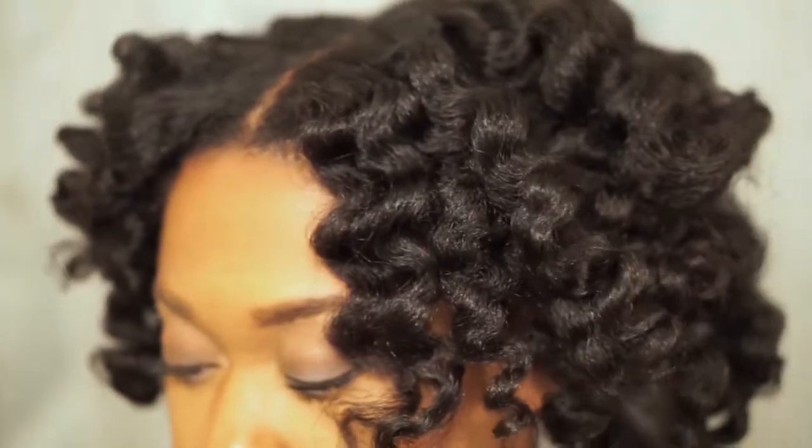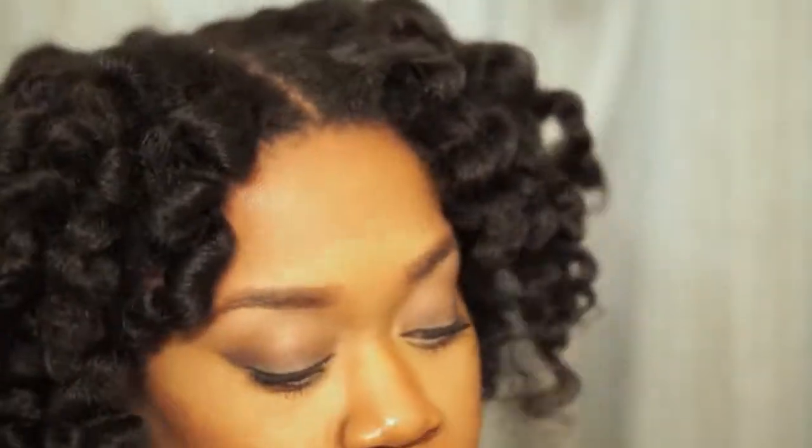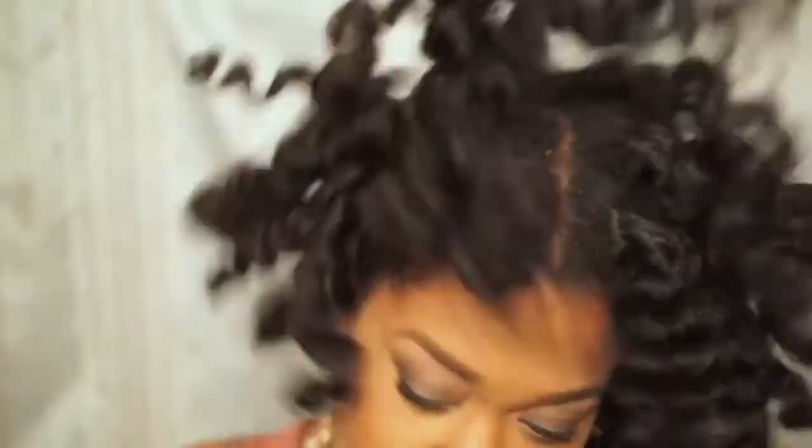This method definitely got me the well-defined, soft and bouncy hair that I wanted, and it definitely left me feeling myself just a little bit, as you can tell. I hope you enjoyed this video — let me know what you think!